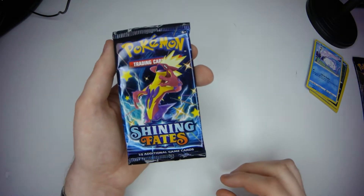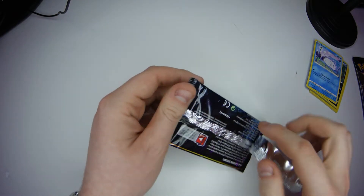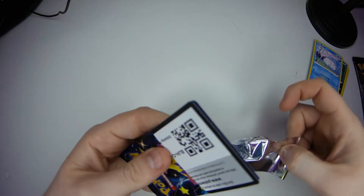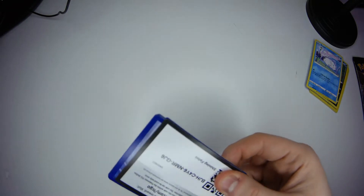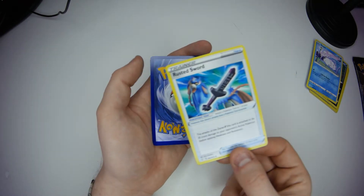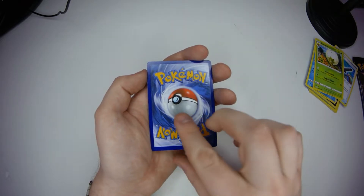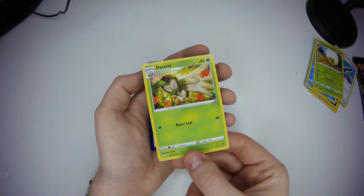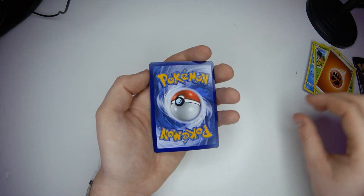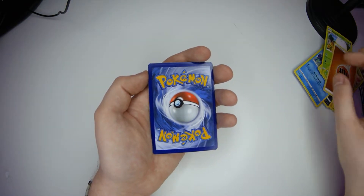We're going for another pack. I'm going to learn these things, I'm going to learn these Pokemon, I'm going to know stuff. There we go, I'm in. We'll do the same again. There's your code. A Rusted Sword - it can go with our Rusted Shields. Eldegoss - got one of you. Dartrix - got one of you. Another energy card. Have I had two energy cards out of this one? Am I losing my mind? I'm losing my mind - it was a Rusted Sword, I've lost my mind.